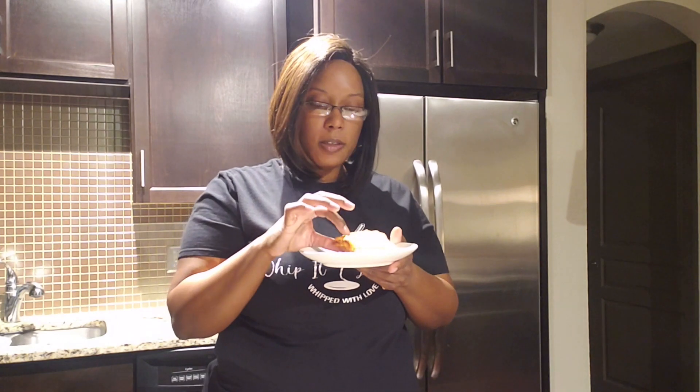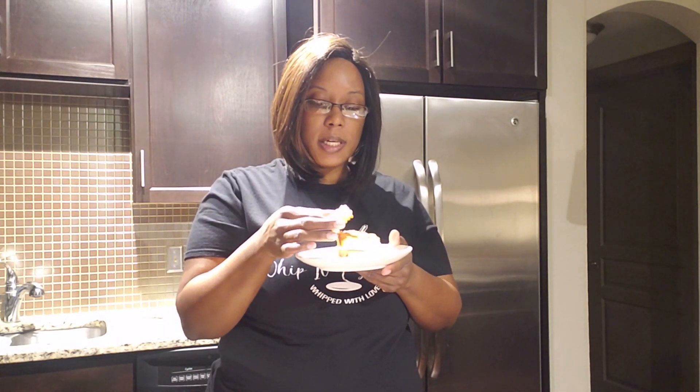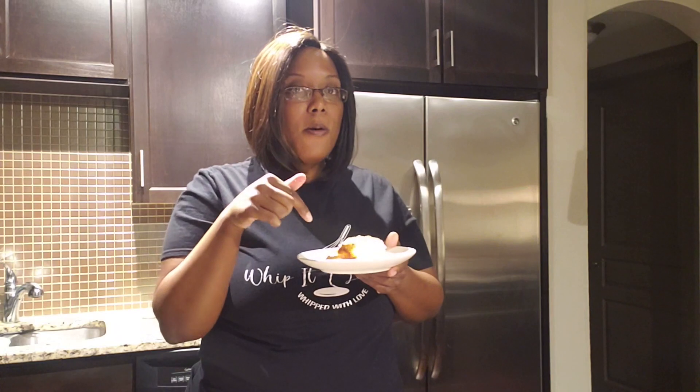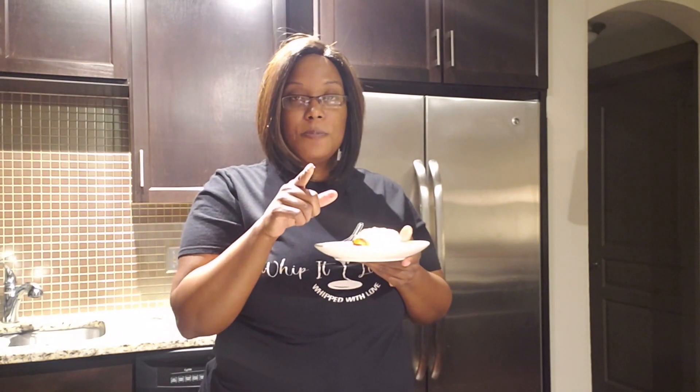I always like when you're trying food, you gotta taste it just like it is first before you put anything on it — get a good taste of how it is basic. Once you add some special touches like syrup or whatever, then you know it's really gonna be right. Go ahead and get the recipe in the description box below. Make sure you like and subscribe if you haven't already — don't be stingy — make sure you share, and we'll catch y'all next time. Bye!